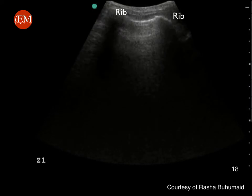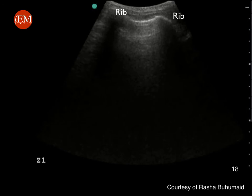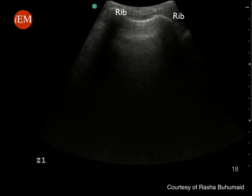Note the A-lines, which are normal reverberation artifact from the pleural line. This is a normally aerated lung with no evidence of pulmonary edema.